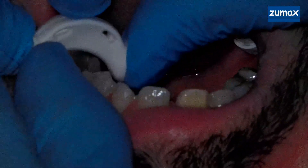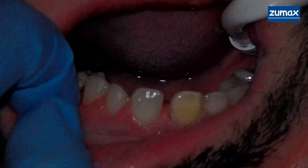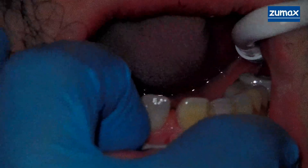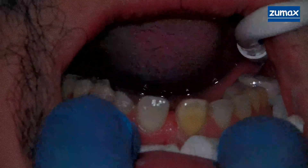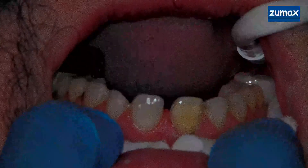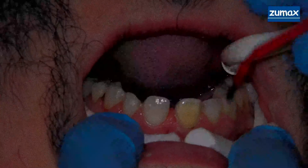There's a little tight contact there between 12 and 13. Let me put some more cotton rolls here. Alright, ready to load. Here we go. 2FL — I'm going to back up a little bit so you can see better. 2FL on all the teeth.